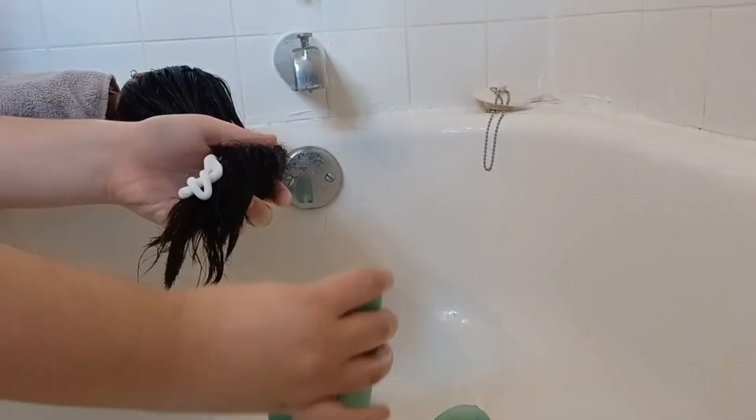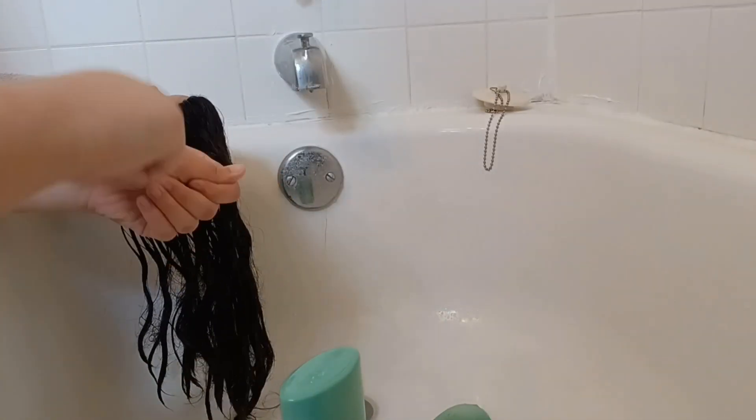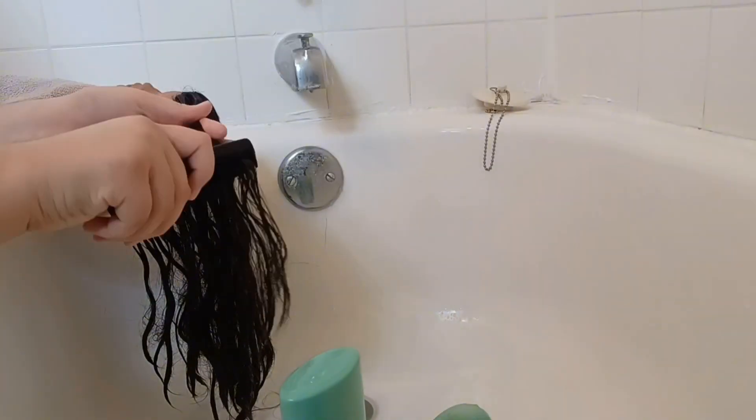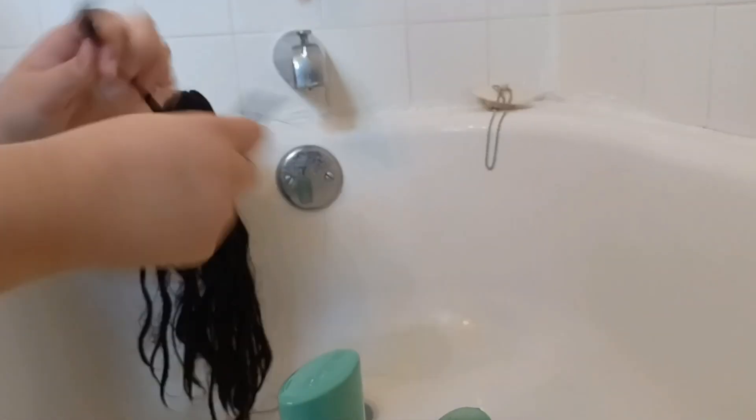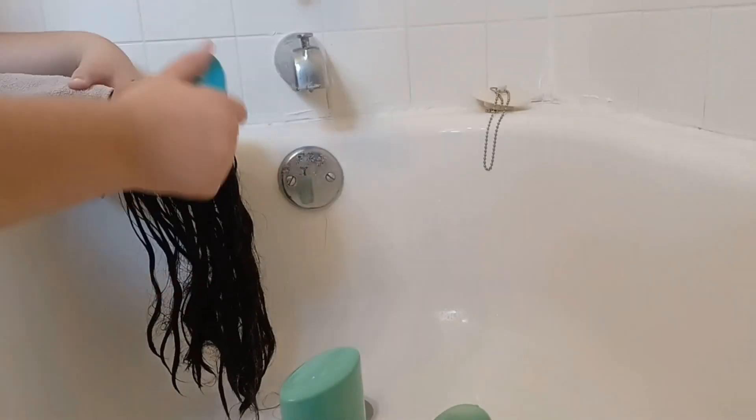After finally getting all the shampoo out, I went in with a huge glob of conditioner and rubbed it into her hair, then added even more. I let it sit for a minute and tried to comb through it to get the conditioner distributed through all of her hair, but it was still really tangled and hard to brush through even with the comb.